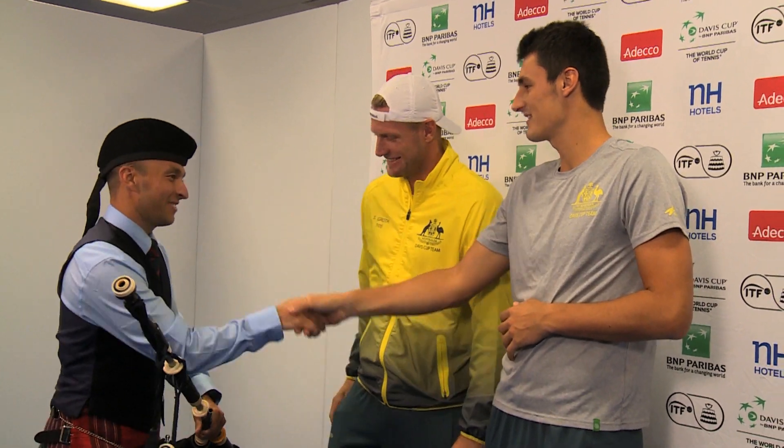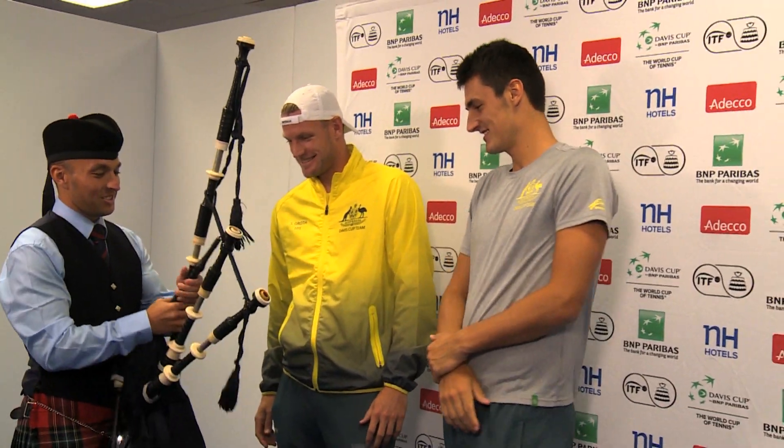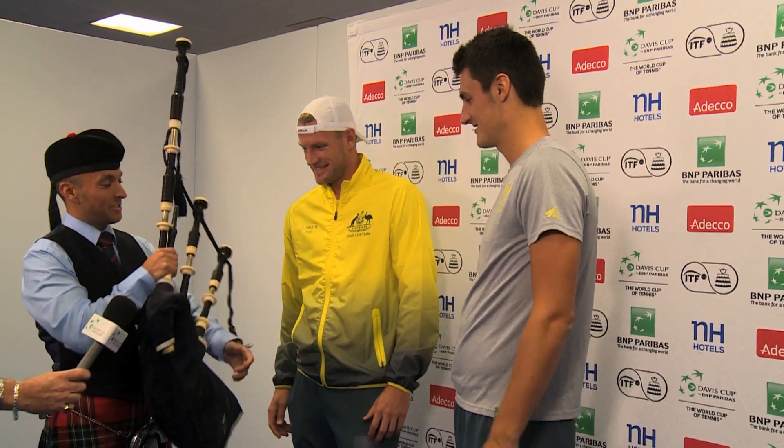We have a gentleman here — he's Australian, his name is Alistair, and he's with the National Piping Academy. He's going to teach you how to play the bagpipes.